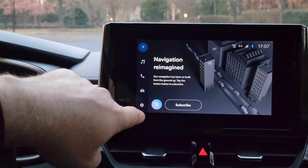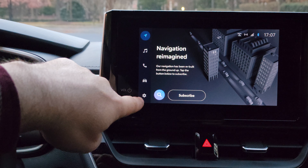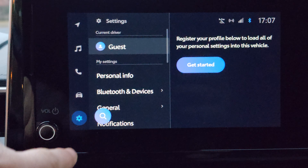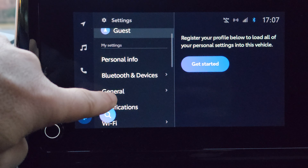Let's see how you can unpair your phone. From your infotainment system, click on the settings button — it's right here. In the settings, once you click it, you will see — scroll down a little bit — right here, you're seeing Bluetooth devices.